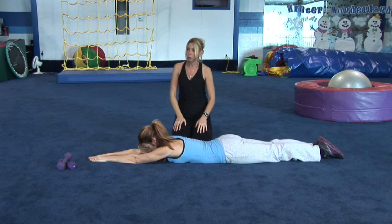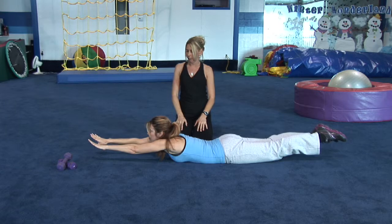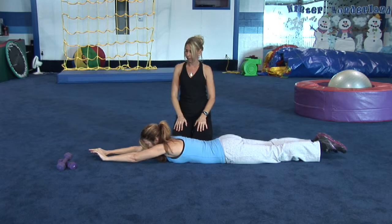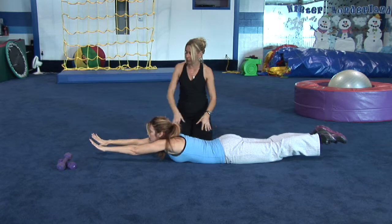The second exercise she's going to do is a superman. She's going to lift both her arms and her legs and hold it for about a five count — about five seconds: three, four, five. Again, this works the lower back. She's going to come on down.